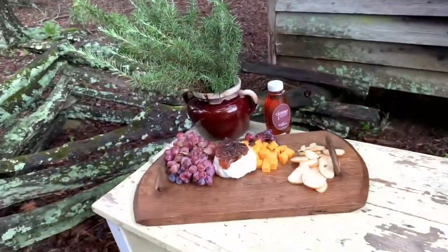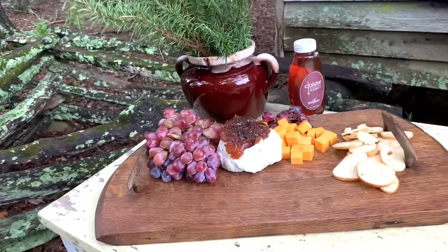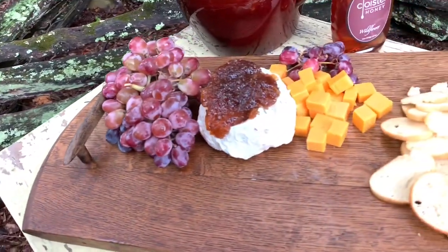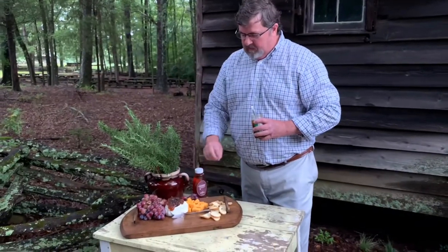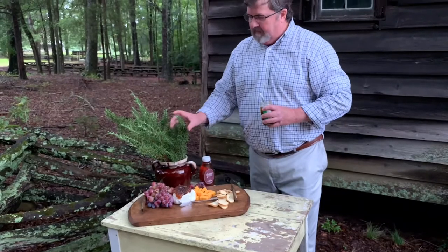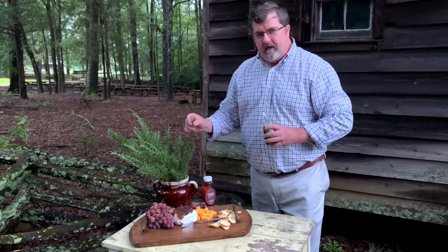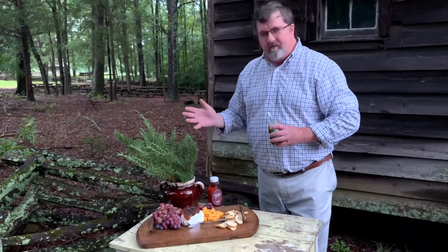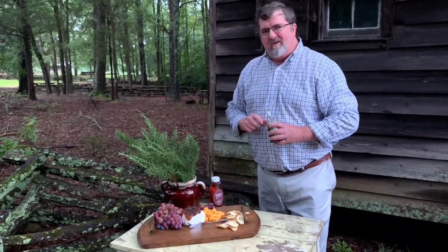Doesn't that make a pretty presentation? So you are good to go for entertaining. You know you've got those folks coming over — this is the easiest thing to do. You could do this the day before for the cheese. Buy some cheese, cut it up, a bag of grapes, and tie it in with the rosemary to tie in the theme. I'm really glad y'all could join us today, and I hope you'll join us next time where we'll be making blueberry mojitos.